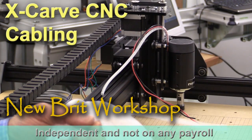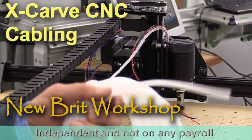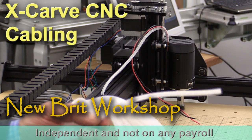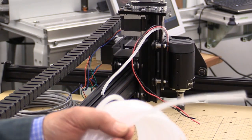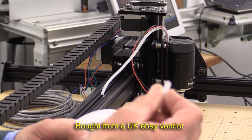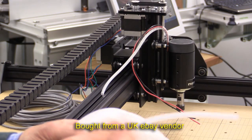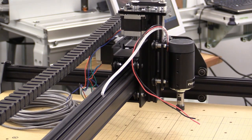I'm a bit of a stickler for nice tidy wiring and I thought maybe I could add a little something to this particular build — pimping my X-carve, as it were. I've got hold of this spiral wrap and I'm going to use that to tidy up the loose wires, bring them together, help protect them, and make things look neat.